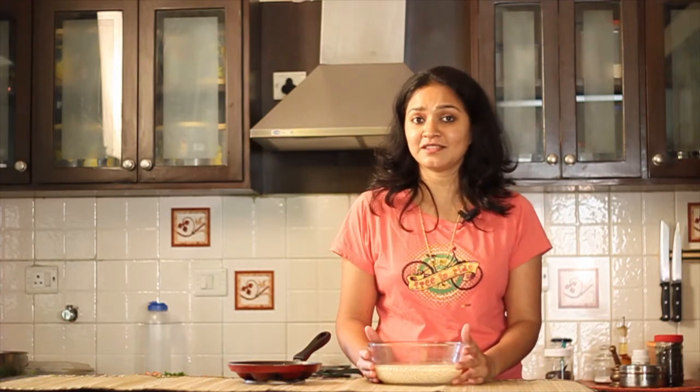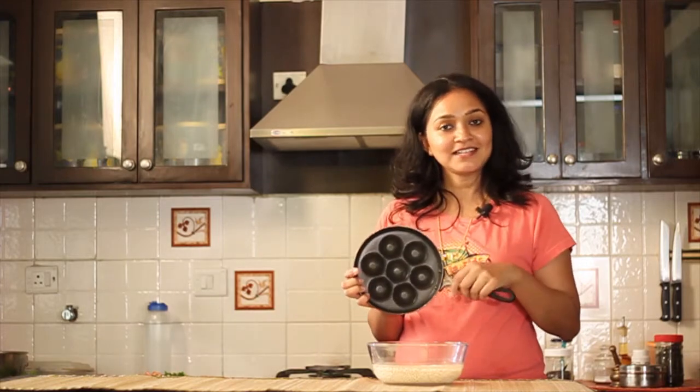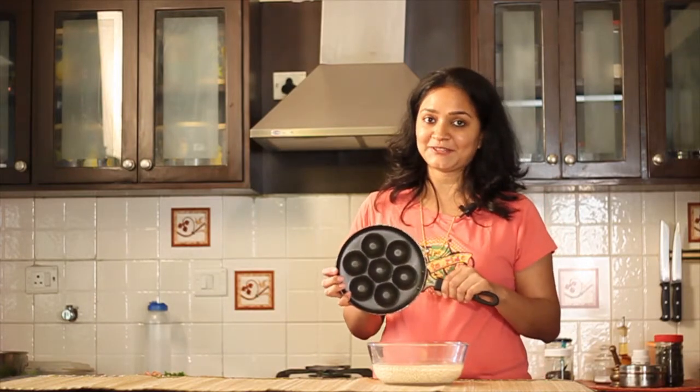Hi, welcome to my kitchen. Today I am going to show you how to make Medhu Vada, also known as the Urad Dal Vada. I am going to show you a technique of how to make Vadas without deep frying them, and that technique is by using this pan. It's called the Kuri Panyaram Pan. So now let's dive right in and learn how to cook this delicious non-fried vada.